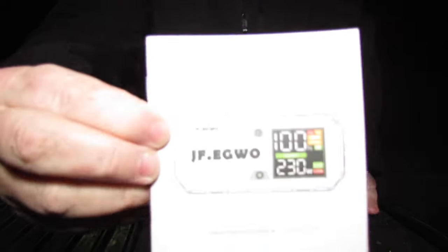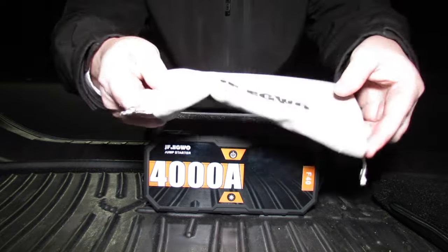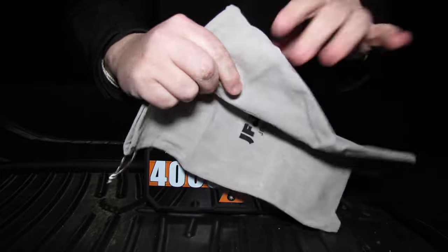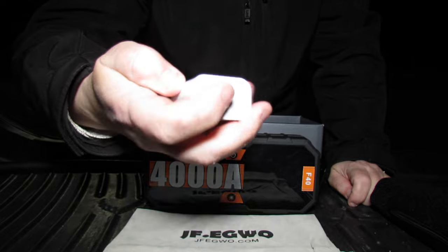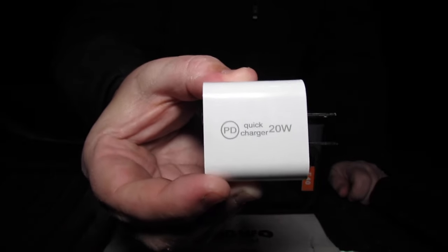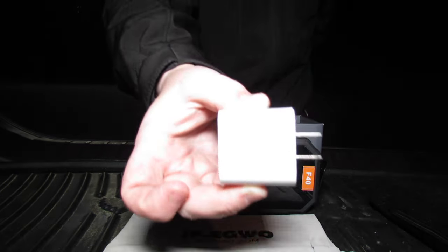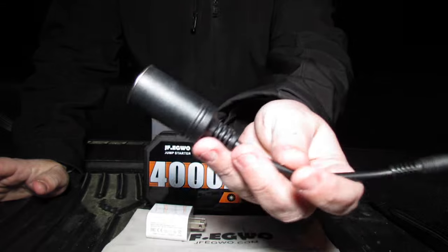In the box you have a manual — you must read this to know what you're doing correctly. It also comes with a JF Eggwo canvas drawstring bag, very nice canvas material with a drawstring. It comes with a 20-watt quick charge wall plug — most of these nowadays do not come with a plug. The unit is a 65-watt two-way fast charger but the included wall plug is 20 watt. It also comes with a female 12-volt adapter.